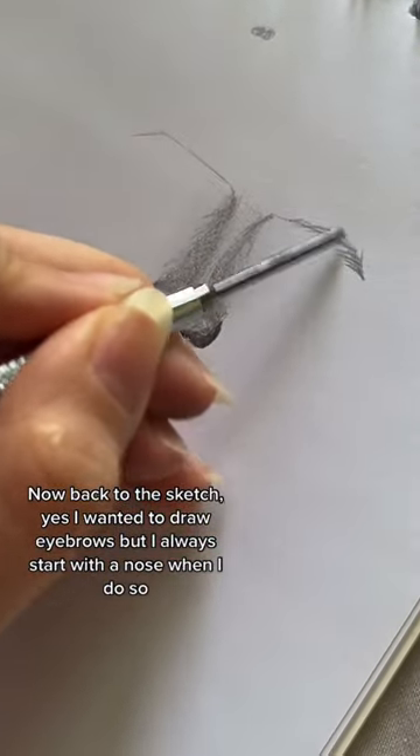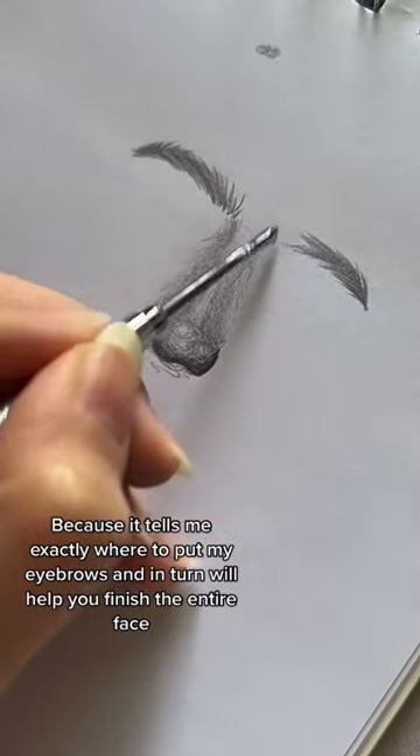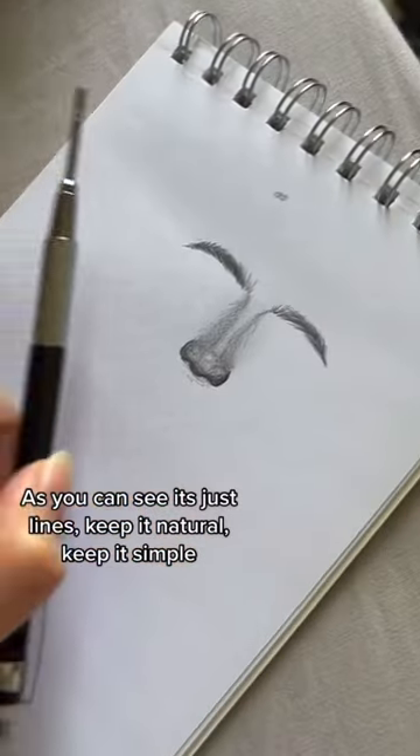I wanted to draw eyebrows, but I always start with the nose when I do, because it tells me exactly where to put my eyebrows, and in turn will help you finish the entire face. As you can see, it's just lines — keep it natural, keep it simple.